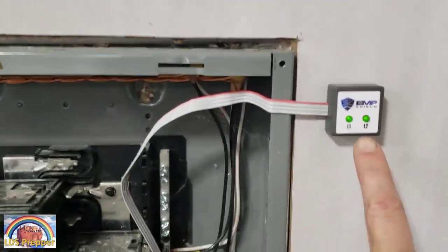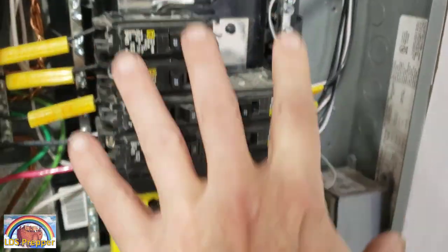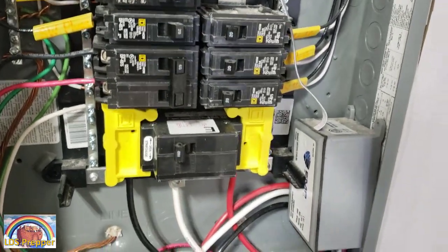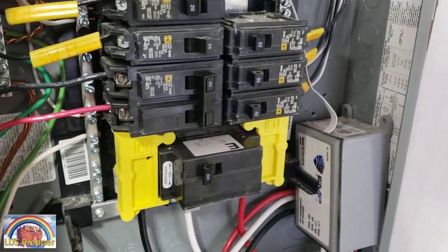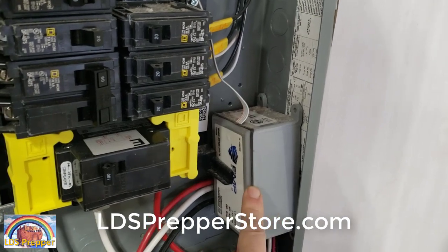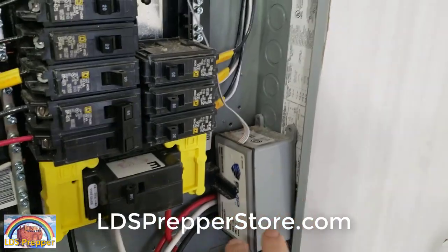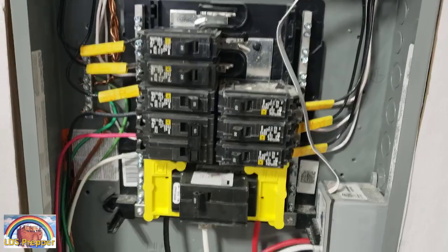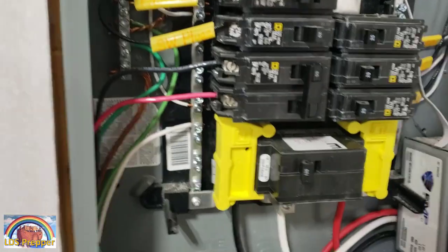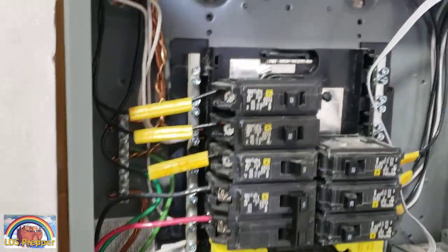We've got the EMP Shield already installed in the box. All the appliances I have plugged into this circuit breaker are protected from an EMP attack or even lightning, because the surge will go into this box. I have a discount code that will save you 50% off each unit at ldsprepperstore.com. I just want to show you what the wiring looks like before we start and what it looks like after we're done.